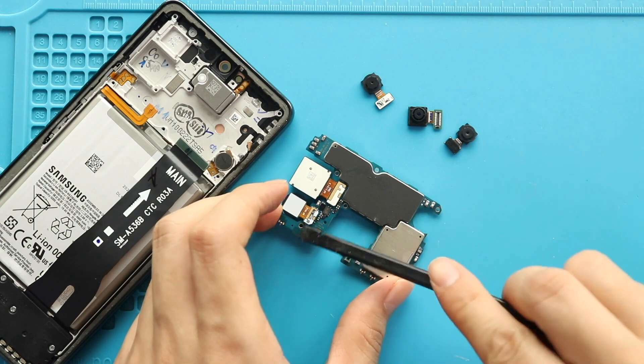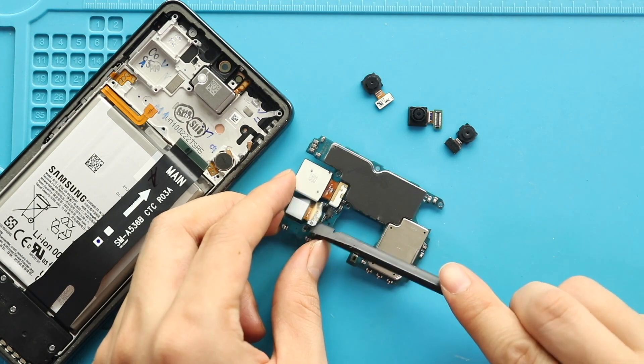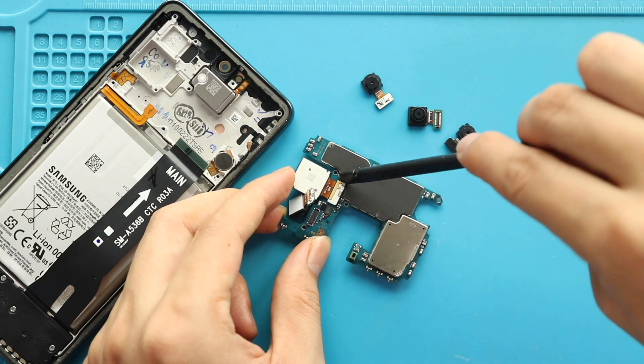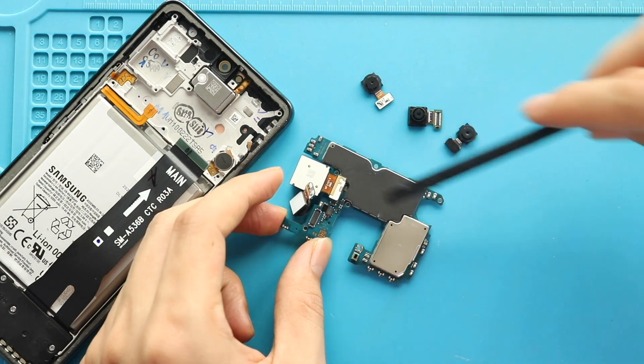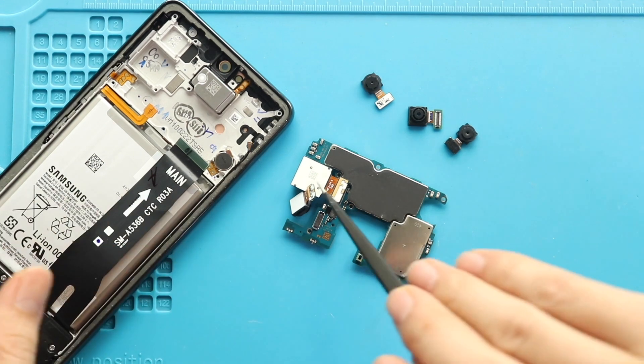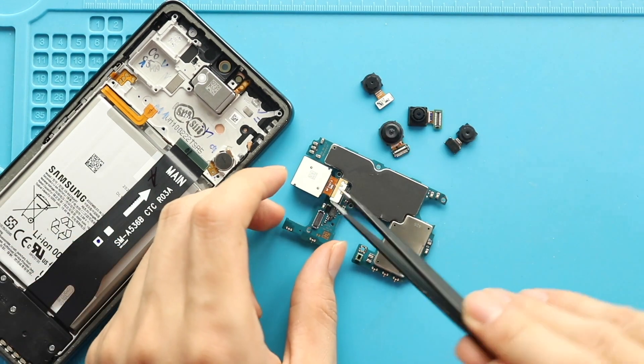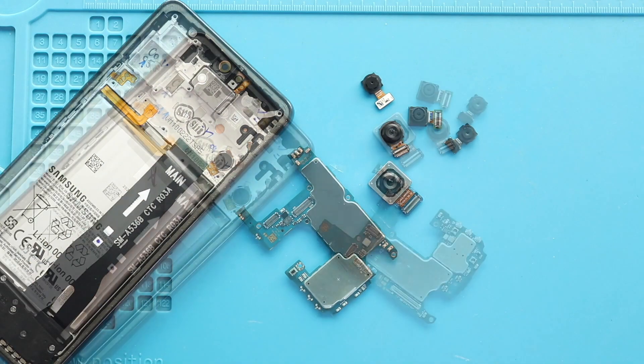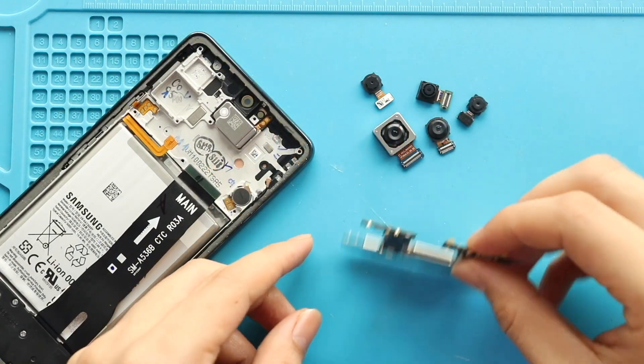Next, disconnect and pull out the main and ultrawide cameras from the rear side of the logic board. Next, place the new main and ultrawide cameras on the board.